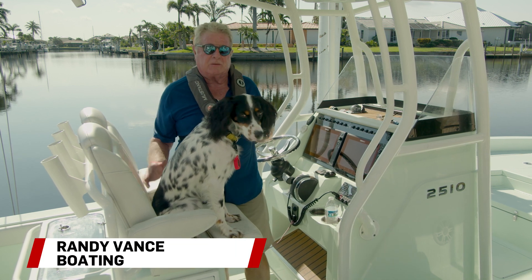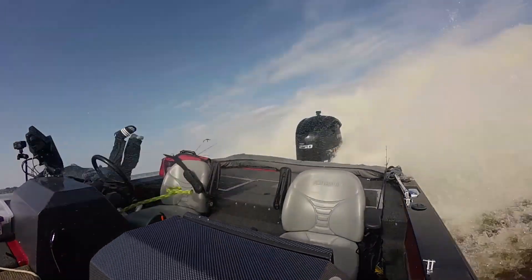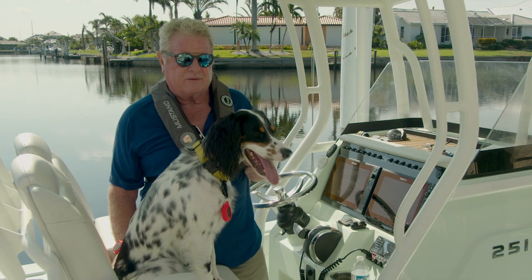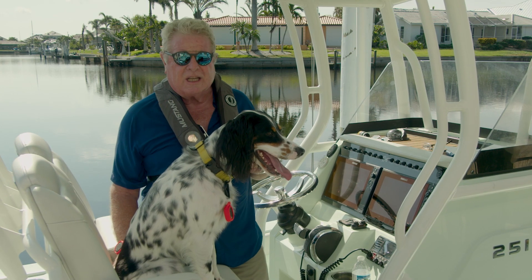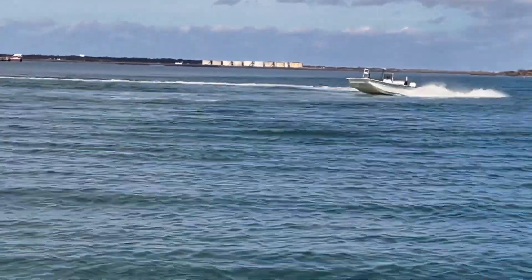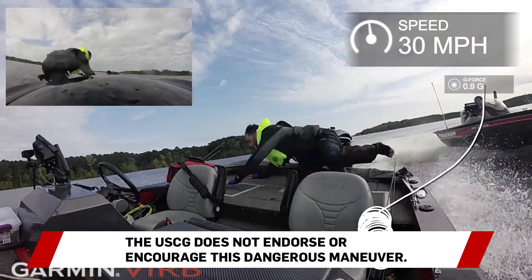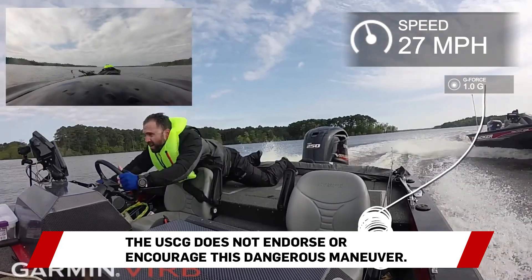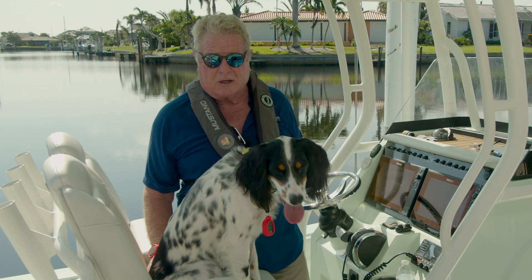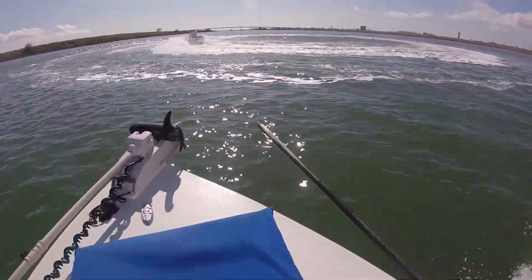Emergency cutoff switches have been an important safety device for decades. If you fall overboard when you're wearing one, it cuts the engine off. If you don't wear it, the engine keeps running, and the boat may circle around for hours until it runs out of fuel, or until a good Samaritan jumps aboard and shuts it down. In the meantime, you could be run over by your own boat, or your own boat could crash into somebody else's boat or dock or shore.